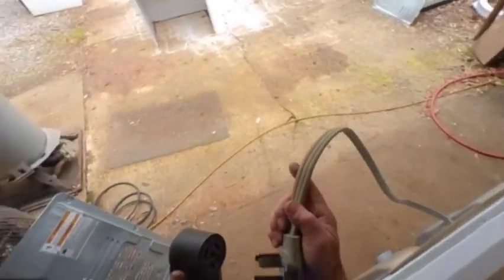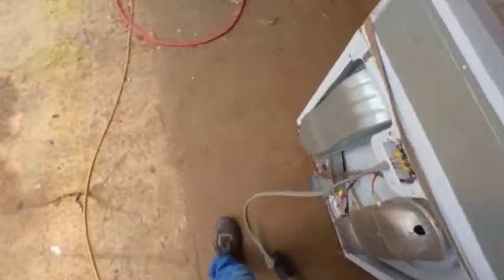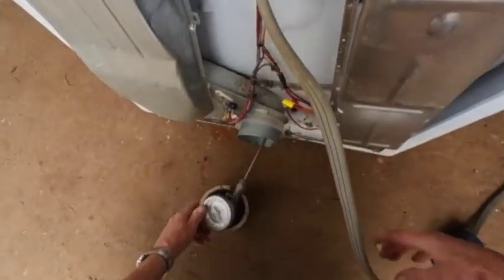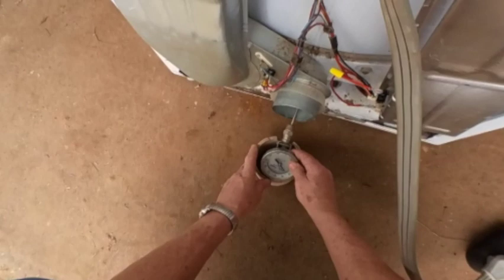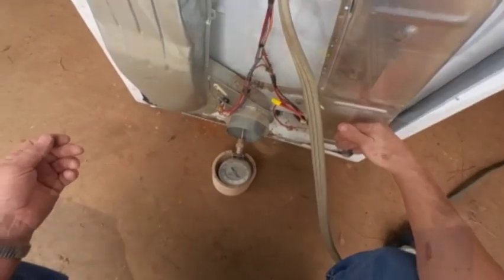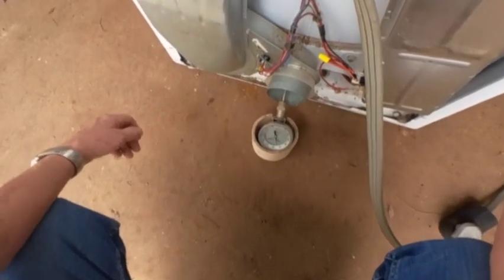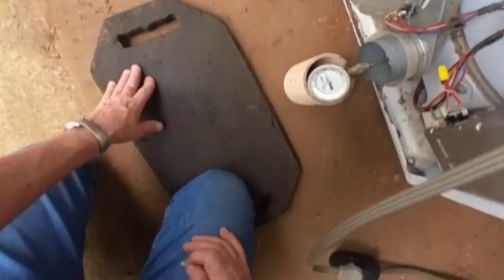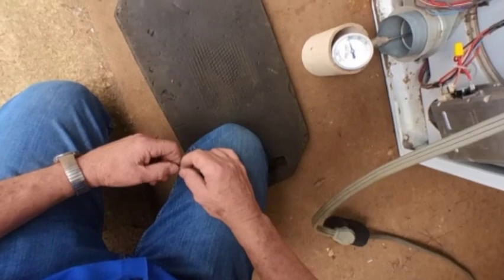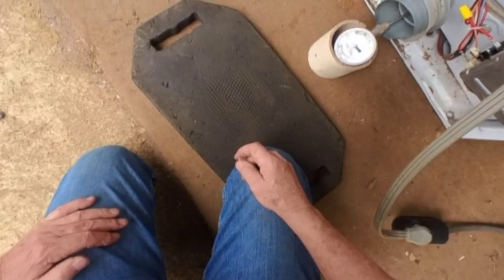Anyway, I got everything back together. I plugged it in and turned the machine on. And you can hear, when I bend down, that the drum's got a little rattle in it. So I knew something was going on inside the machine too. But I wanted to test my work on the back first. Sure enough, everything worked out okay — it started heating up where it should have. I tried it on the low temperature cycle, which brings it up to about 140 degrees, and also brought it up to a high temperature cycle of 155. I can hear it click off at 155, but the temperature continues to rise as the heat goes through the system until it starts to drop back down.